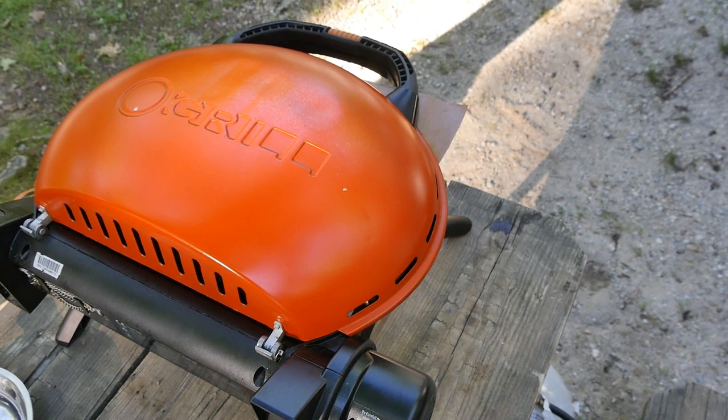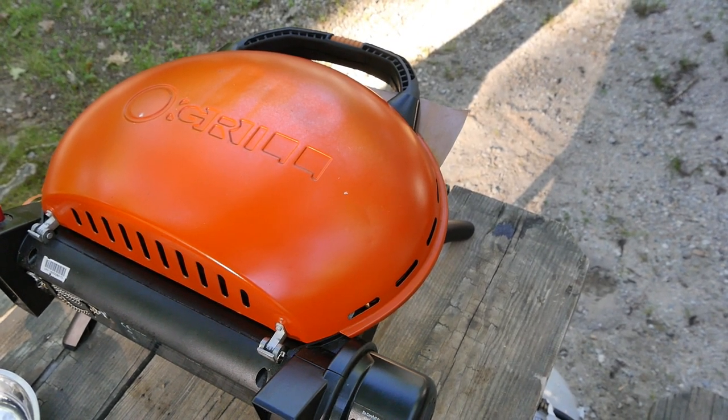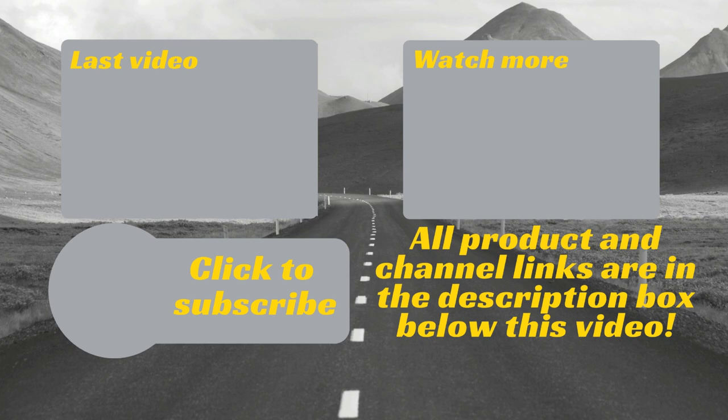So this has been a review of the O'Grill 500. I have the Amazon link listed down below if you'd like to check it out. If you have any questions, please leave them in the comments down below, and also leave comments about different items you'd like us to review in the future. We hope you give this video a big thumbs up if you enjoyed it, and subscribe for weekly reviews. We'll see you on the road.